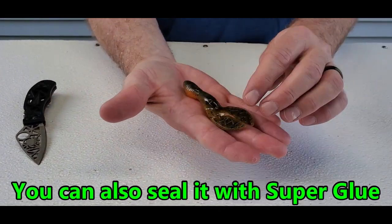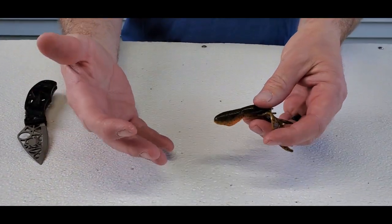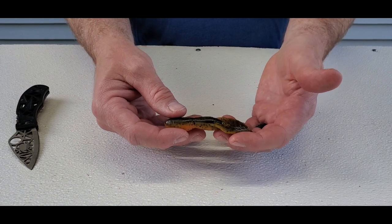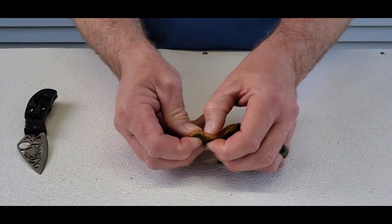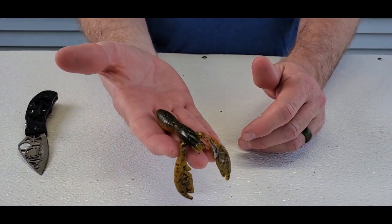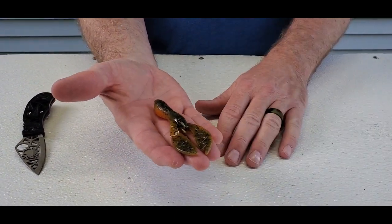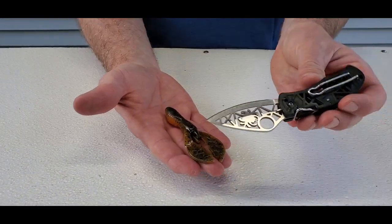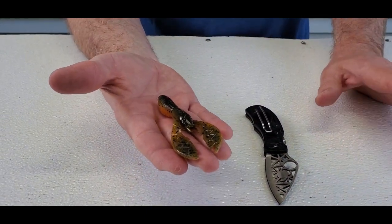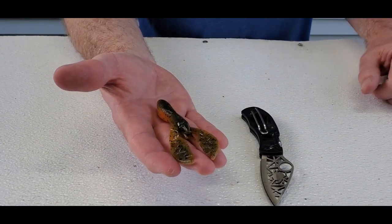That's going to give this bait a little buoyancy to sit up off the bottom, whether you've got it Carolina rigged or using it as a jig trailer on a finesse jig. All you need is any hollow body plastic bait — doesn't have to be this particular one — an earplug, and a knife or scissors. It's a great hack for getting baits to ride up out of the weeds, off the rocks, whatever structure you're fishing.